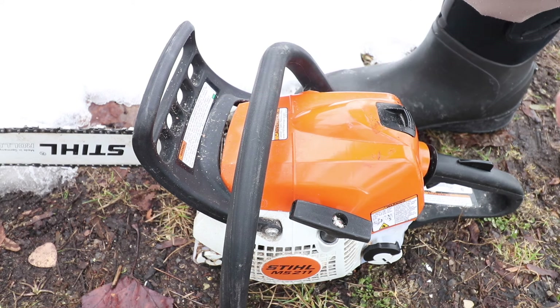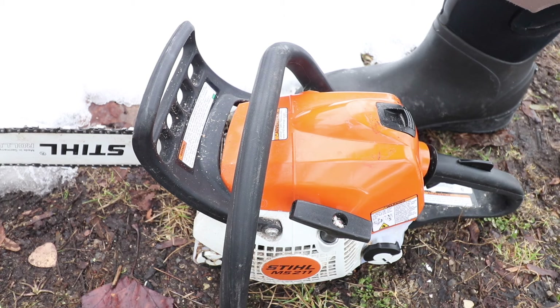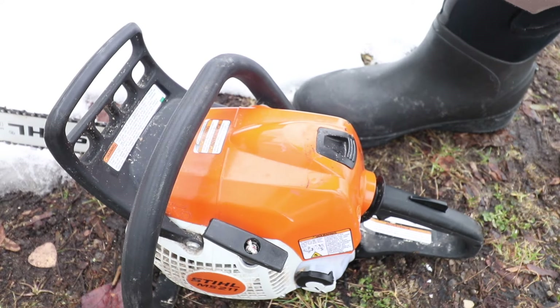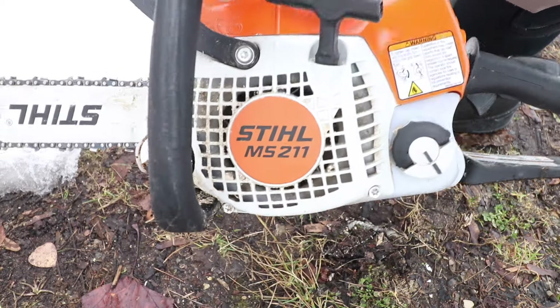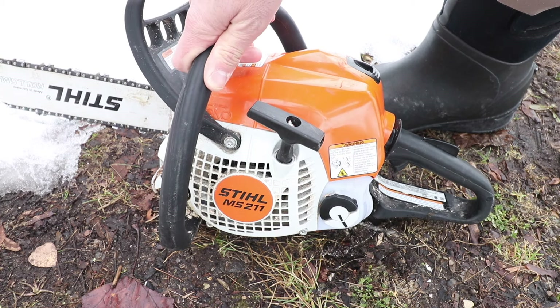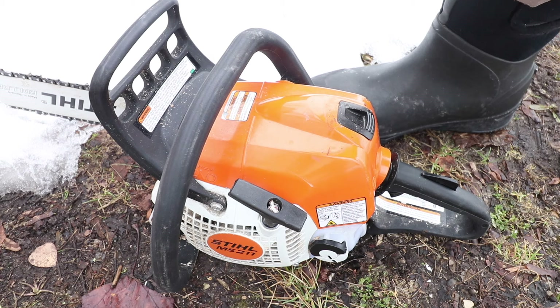I highly recommend actually getting a lighter saw rather than a heavier saw, because that's going to make it easier for you to cut all day. If you're cutting a lot of trees or doing a lot of firewood, you're going to notice these things get really heavy. While it's great to have a 30-inch bar, the odds are you're not cutting 30-inch trees all day. This has an 18 or 20-inch bar, which is just about perfect for 90% of stuff, and you can get out a bigger saw when you need it.